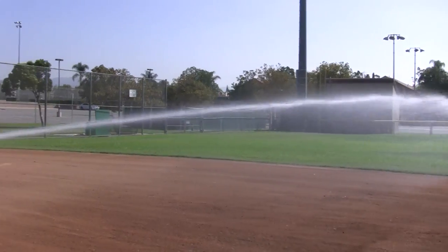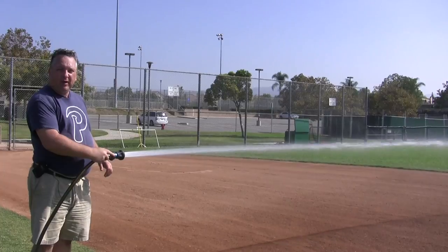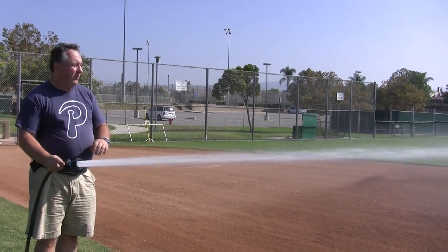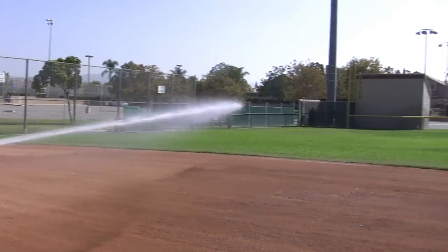When you're watering, the trick is to do a very light, dusty water — you don't want puddles, you don't want to create any lakes, just a nice gentle water stream.